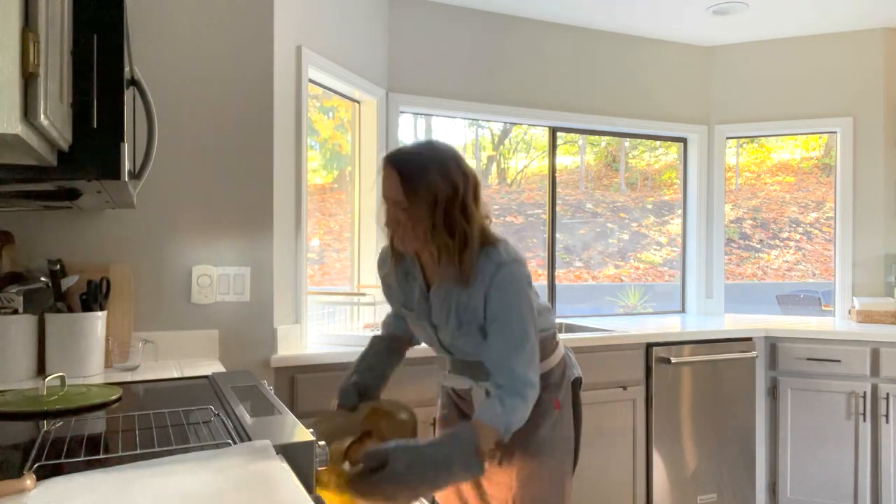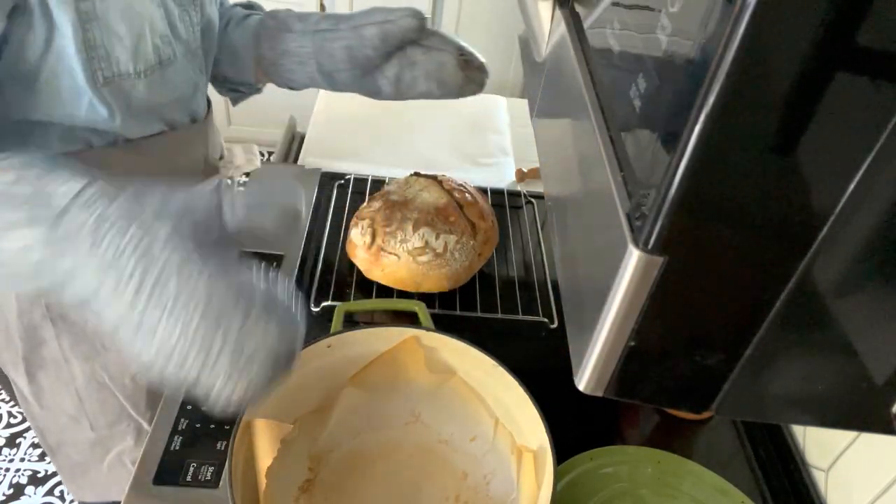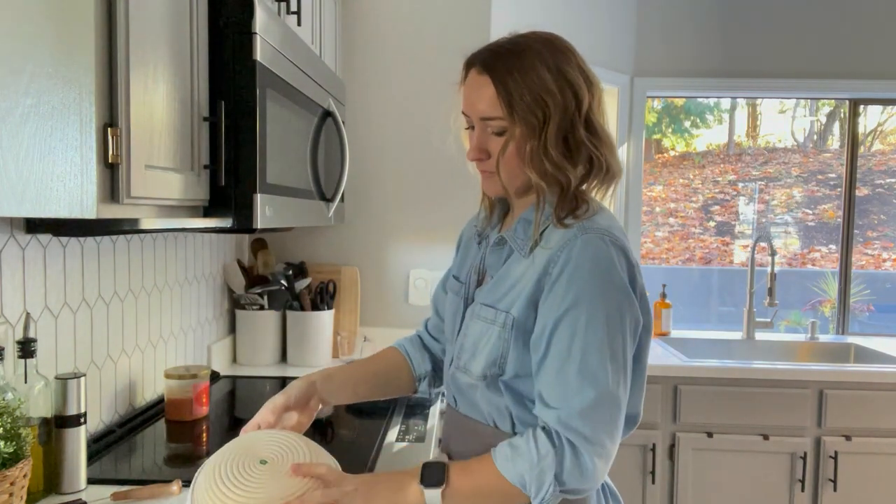I started off my meal prep by baking two loaves of sourdough bread. We eat this throughout the week and as we are running low, I usually make two more loaves in the middle of the week.